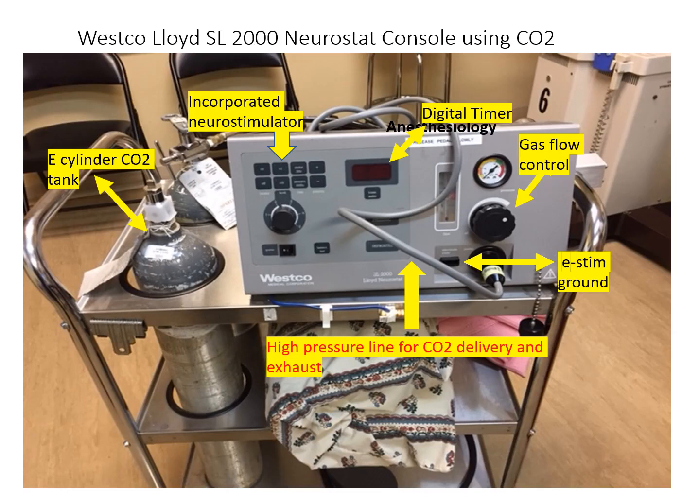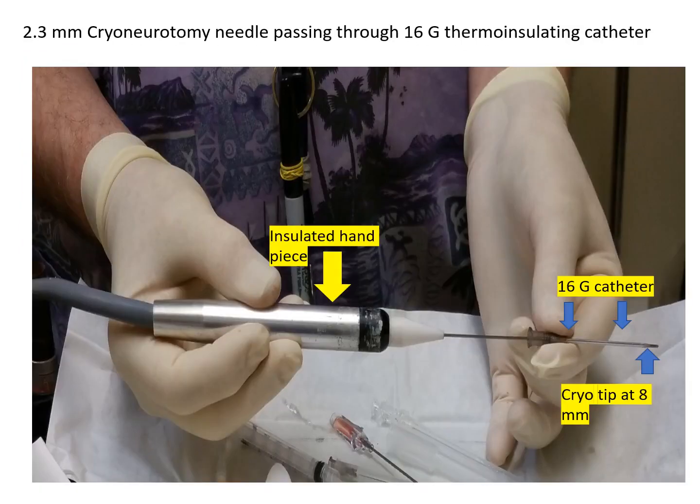Patients that demonstrated increased range of motion after their diagnostic nerve block were selected to undergo cryoneurotomy using a Wesco-Lloyd 2000 Neurostat console, which uses carbon dioxide to form an ice ball and create a neurotomy lesion. The cryoneurotomy is performed as a percutaneous procedure through a thermo-insulating catheter inserted into the skin, where the ice ball is formed by the gas and held in place for 4–6 minutes next to the nerve.